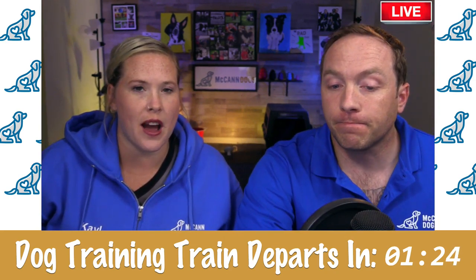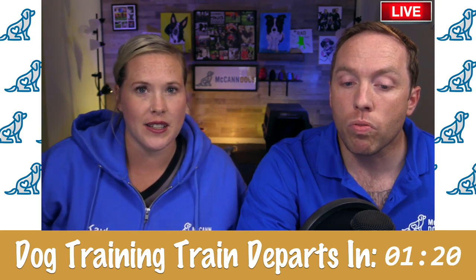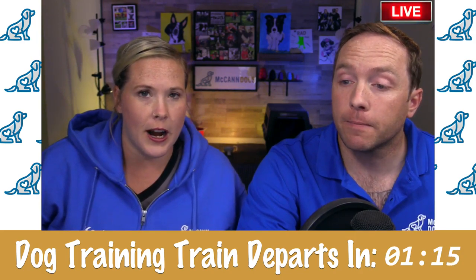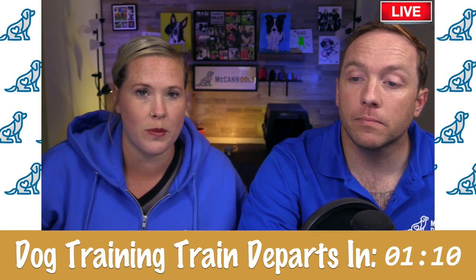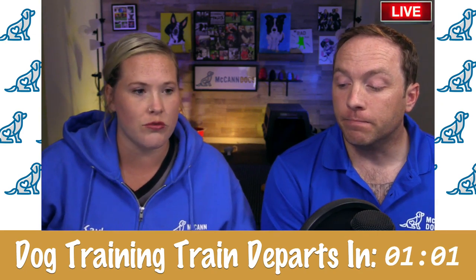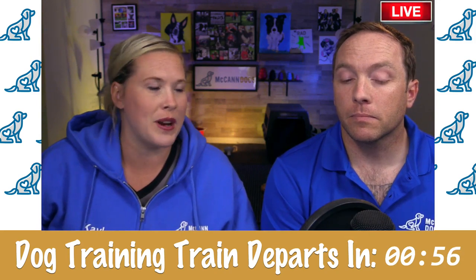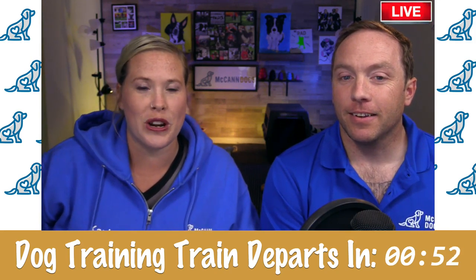Twice a year we have a huge agility camp — three days of intense agility training — and people come from all over Canada and the United States to train with myself and my assistant coach Jamie Murrow. We have about 45 students coming this weekend to do training of all levels, from foundation right up to some international-level stuff. We start early tomorrow morning.